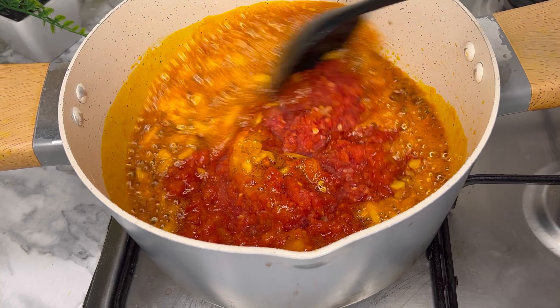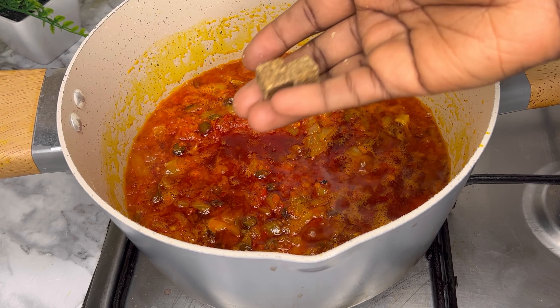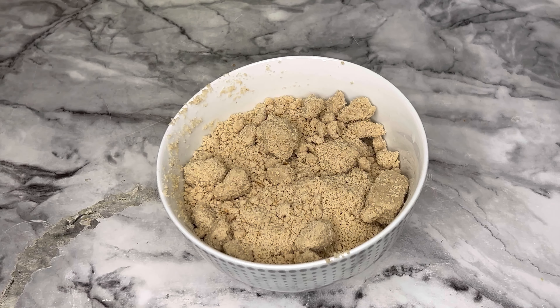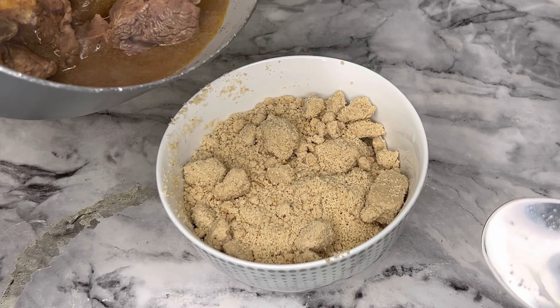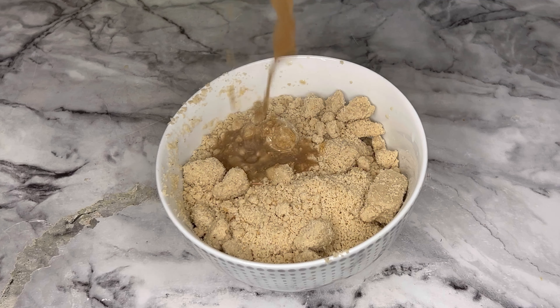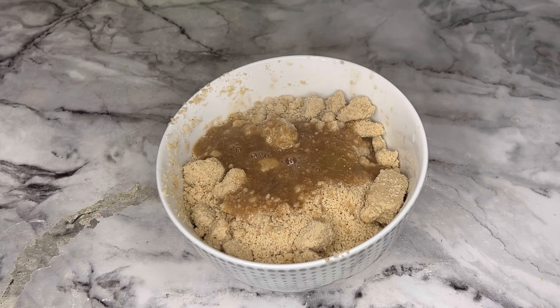After you add the pepper mix, you go ahead to season it. Then get your ground egusi, add in your meat stock and a little warm water to form a paste. Ensure it is not too runny — ensure it is a bit thick.